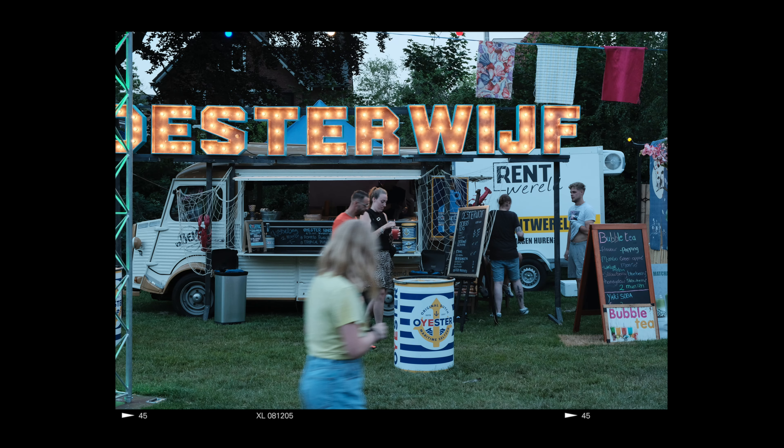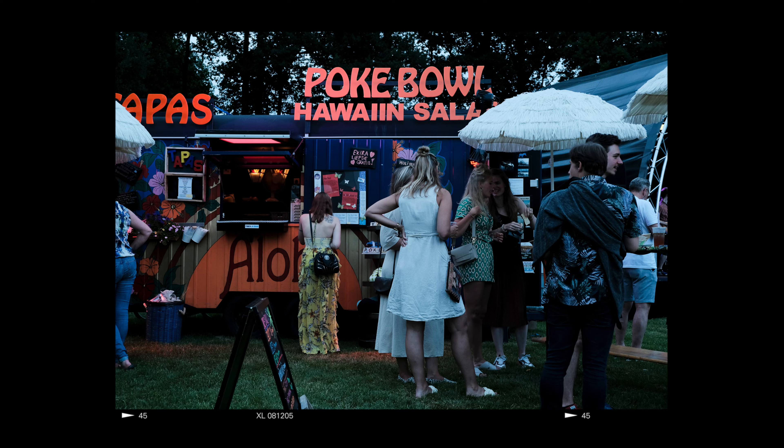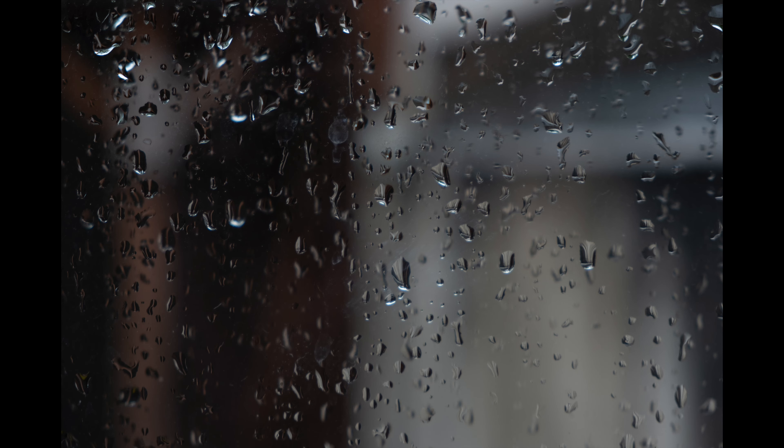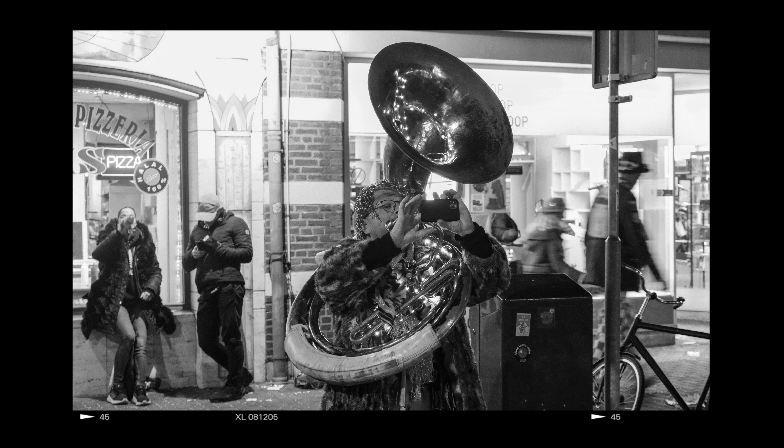I don't like continuous autofocus on Fuji cameras in general, because I'm also used to Sony, and to be very honest that's a completely different ball game. Let me know in the comments below whether you prefer single or continuous, because I really prefer single on Fuji cameras.